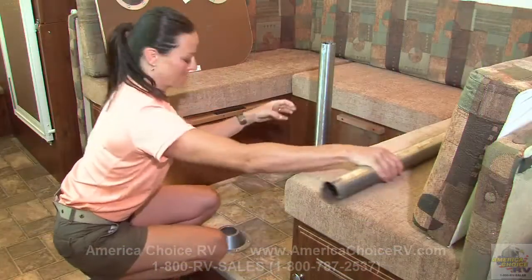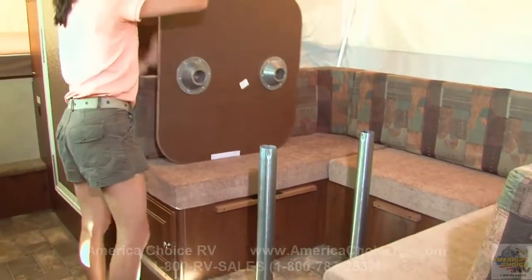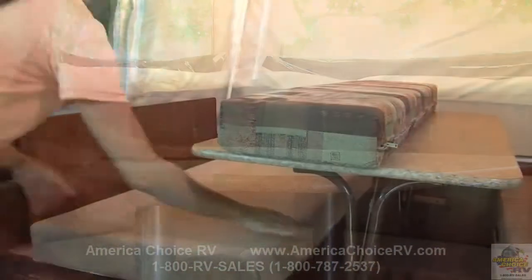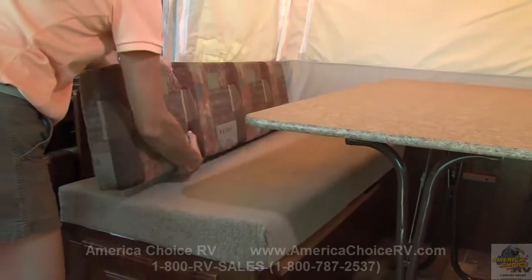If your model has a floor-mounted table base, install the pedestal legs into the floor pedestal and set the table into place. Next, position the seat cushions and supported back cushions on the bases.